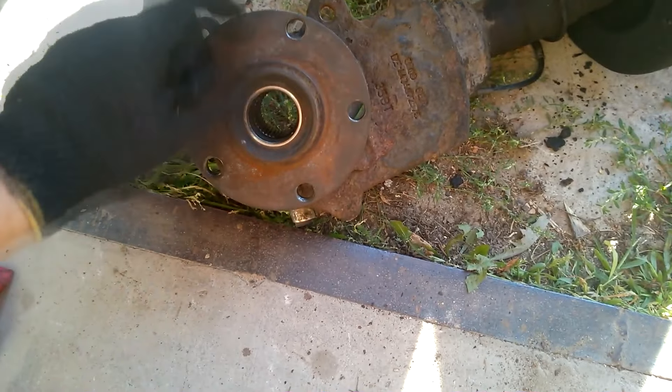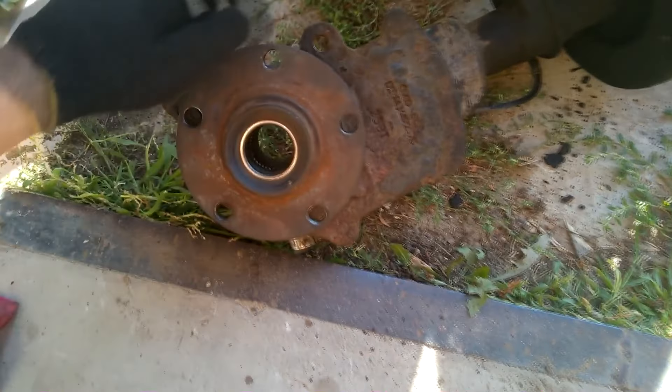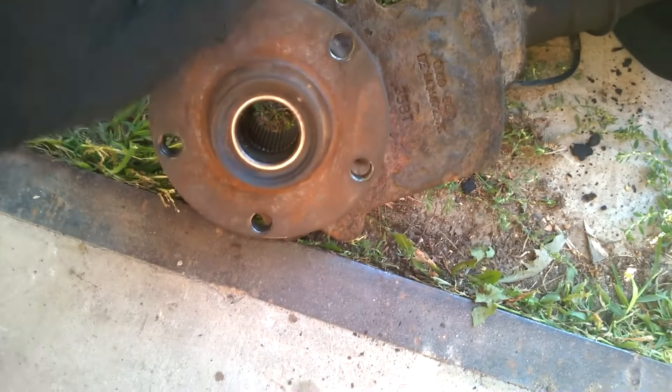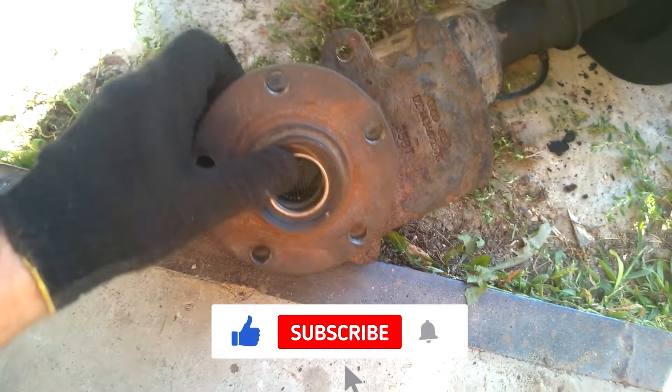We have already removed the strut assembly along with the hub as shown in the previous video. Now our task is to replace the hub bearing as a humming noise is heard when it rotates.